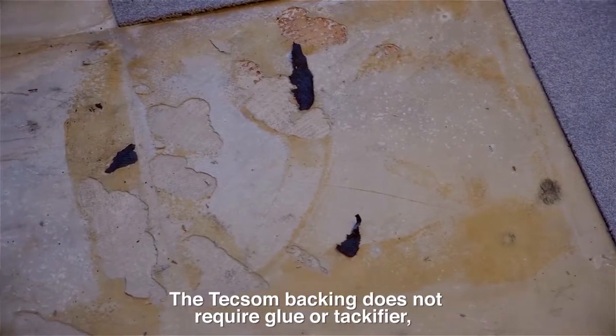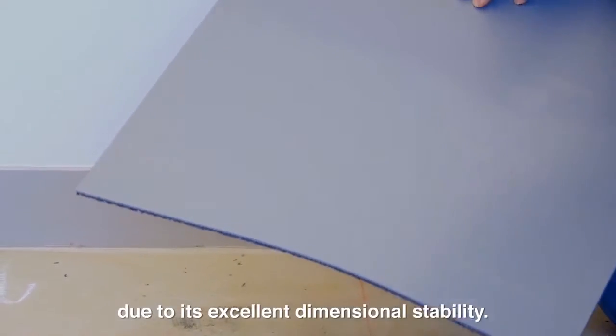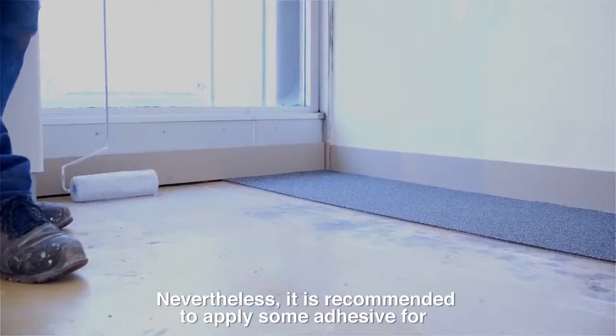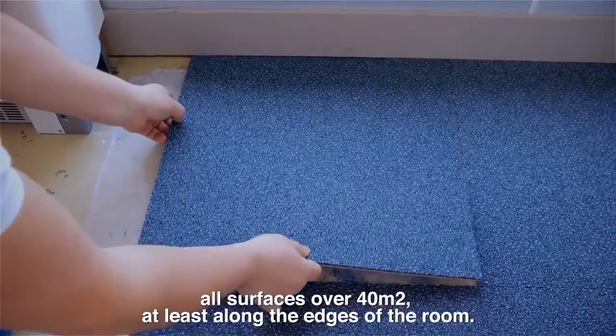The Texam backing does not require glue or tackifier due to its excellent dimensional stability. Nevertheless, it is recommended to apply some adhesive for all surfaces over 40 square meters, at least along the edges of the room.